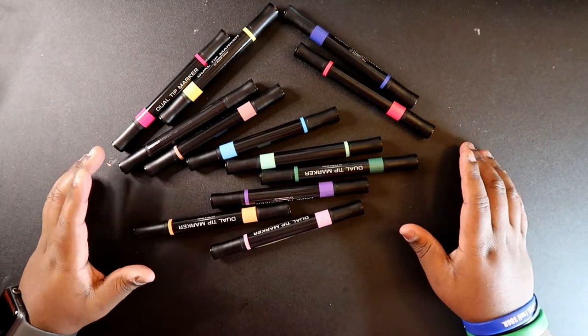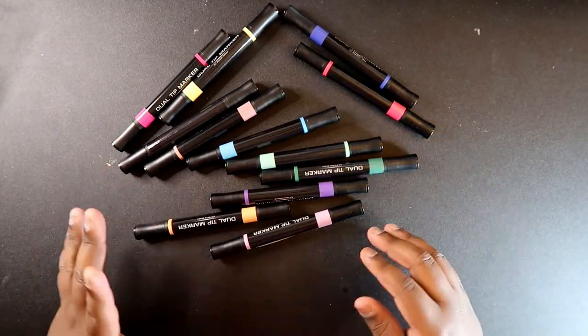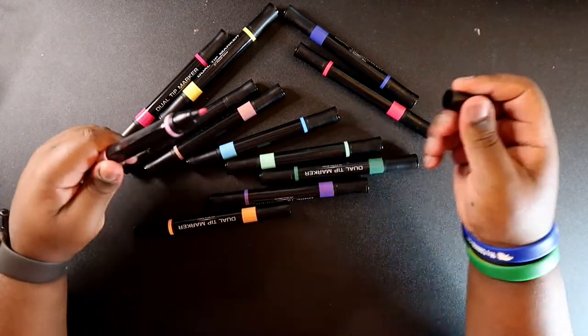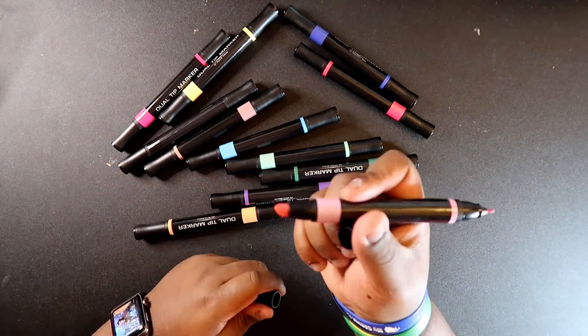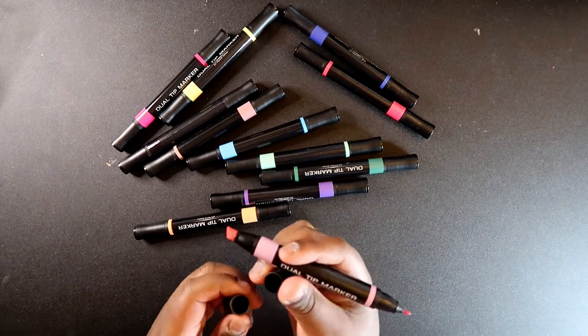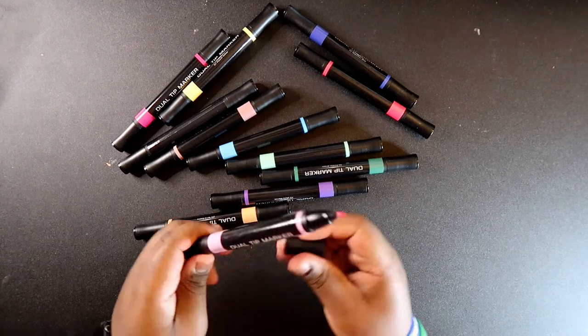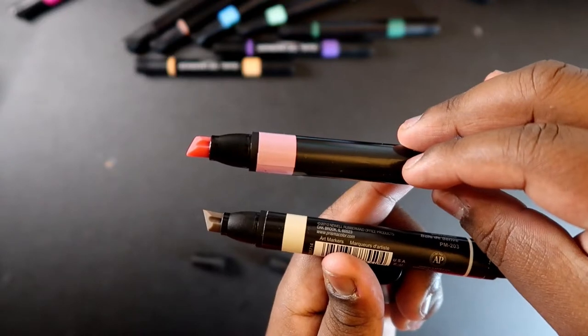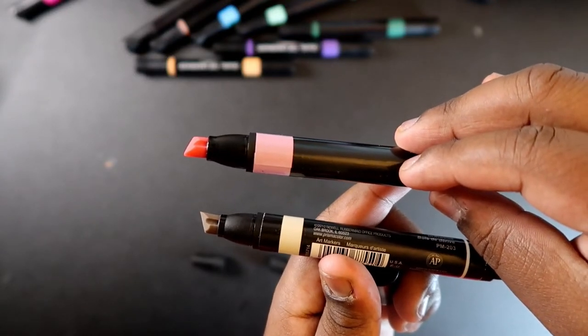As you guys know, a lot of cheap markers don't have brush tips, so I really doubt these markers would. Opening them up — they have a bullet tip and a chisel tip. They look kind of identical to the Prismacolor markers. Let me grab one and show you — see, it looks almost identical in a way.